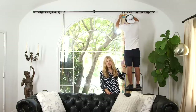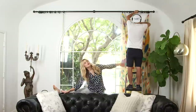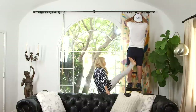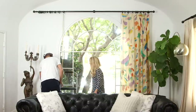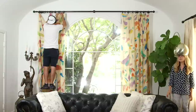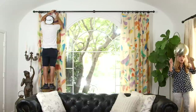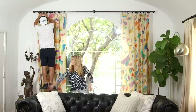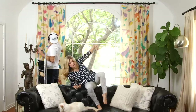This is Joey. He's my personal curtain hanger slash husband. Keep it up! Just getting my hair done over here — where's my magazine? Hey, thanks, Joey!